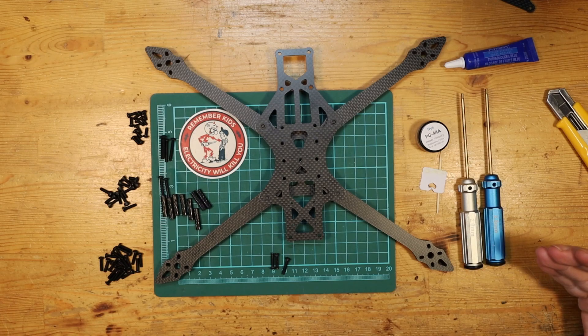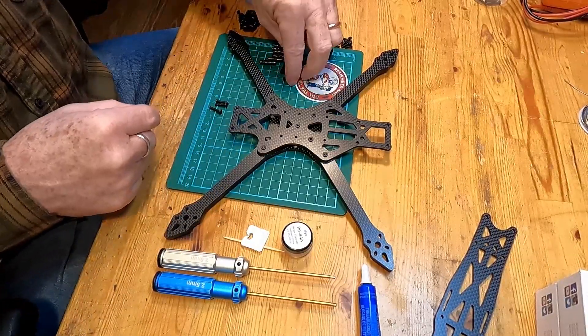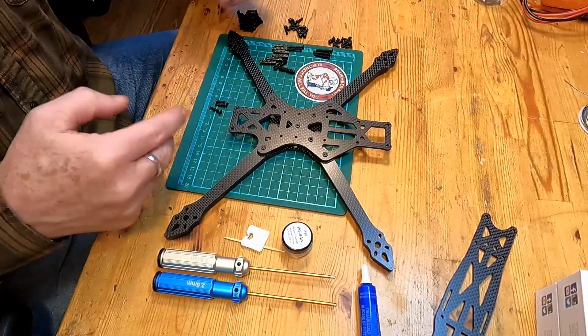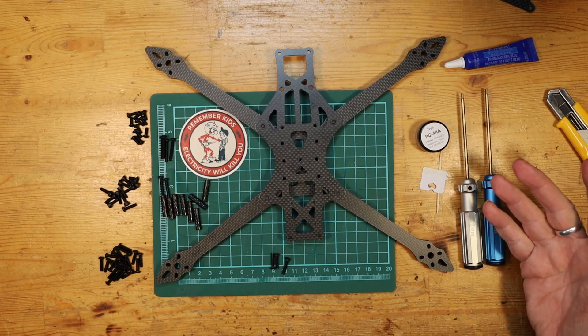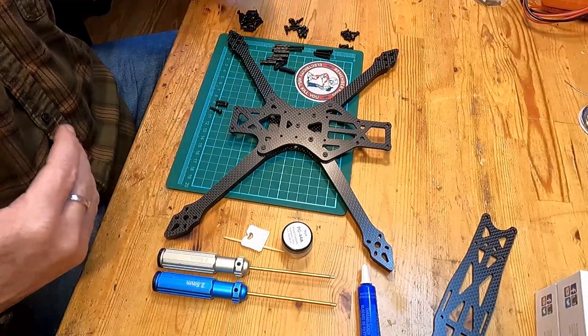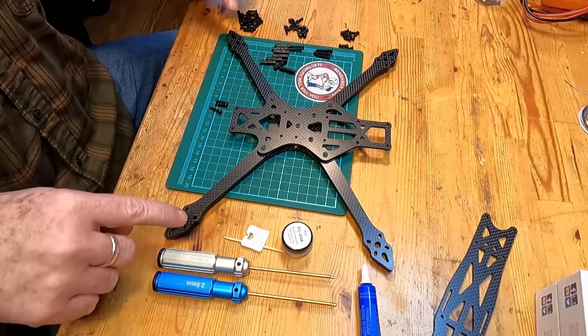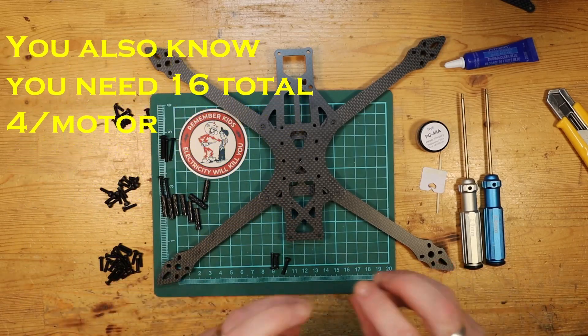To help you out with that, you can basically always know that you're going to have standoffs inside the build, and whatever bolts you use for those standoffs they're going to be the same all the way through. The ones that you use here and here and here are all going to be the same length typically. So if you're wondering which bolts to use where, start by looking at common places where you'll be using the same ones repeatedly. When putting the motors on, the bolt length for the motors will all be the same. We're going to need a two millimeter hex screwdriver plus the parts.